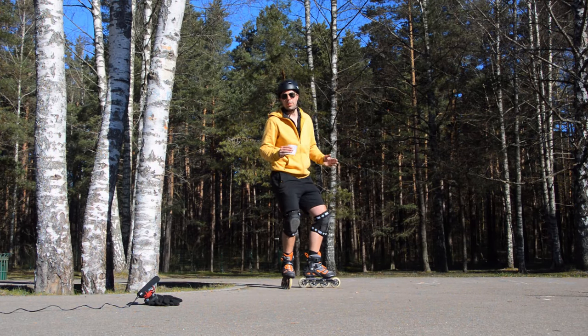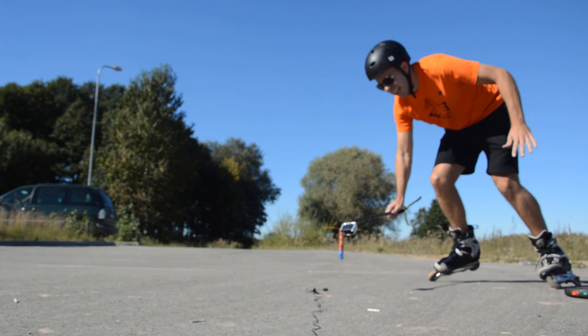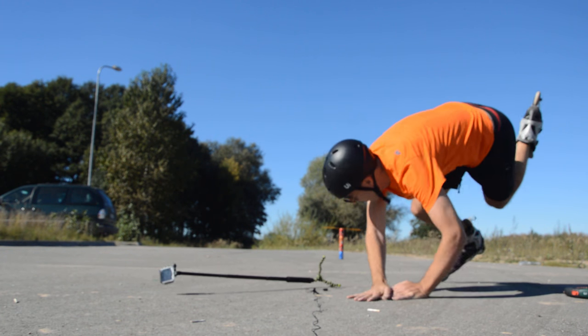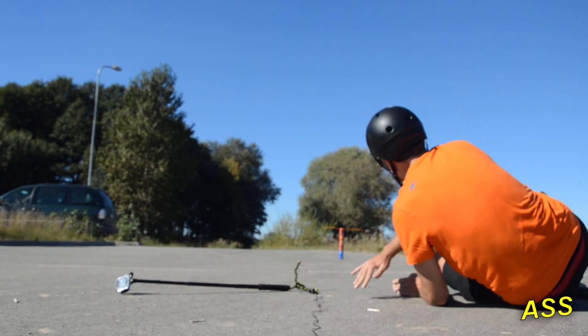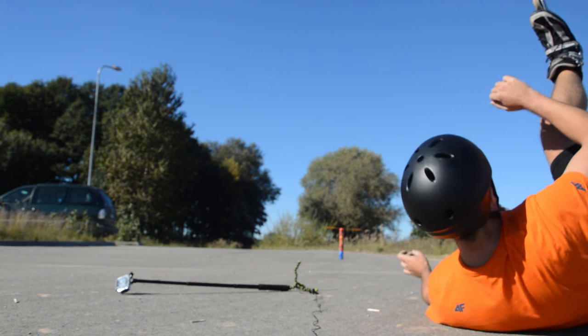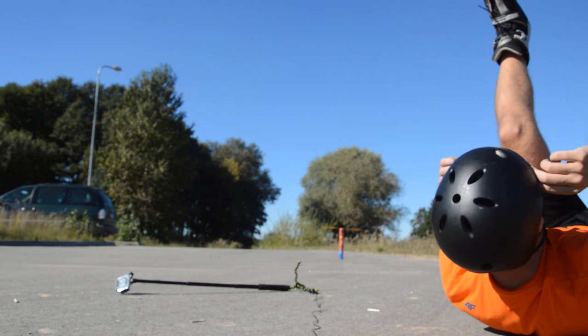Knowing how to fall is maybe the most important skill you can have as a skater. Here you can see me falling — first my left hand takes a little shock, then my right arm, but my arms are not straight or bent, and then I roll onto my back and I lift my head. I think that's a pretty good fall. I did not scratch myself, I did not get hurt — no problem there.